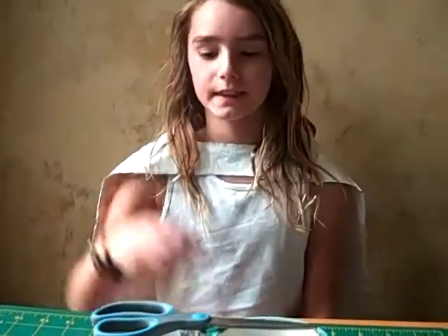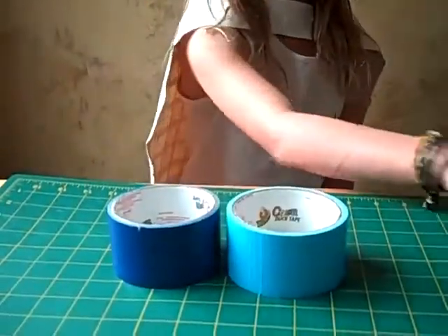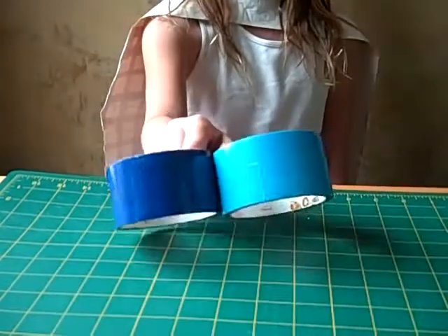The materials you'll need are scissors, an exacto knife, and two rolls of duct tape, or just one.